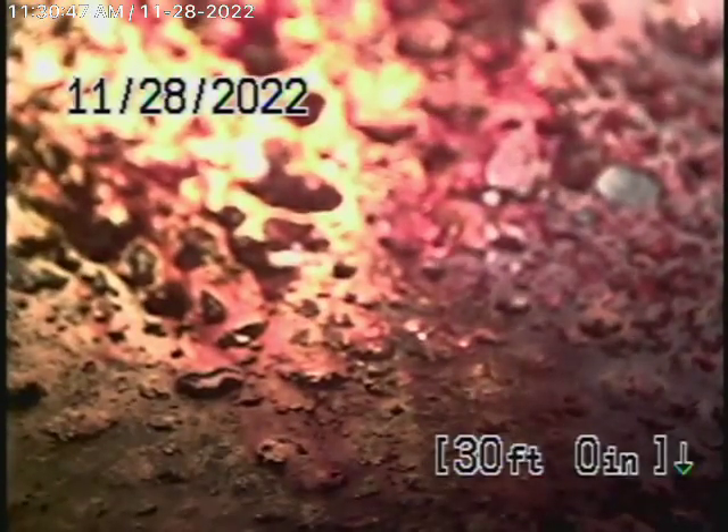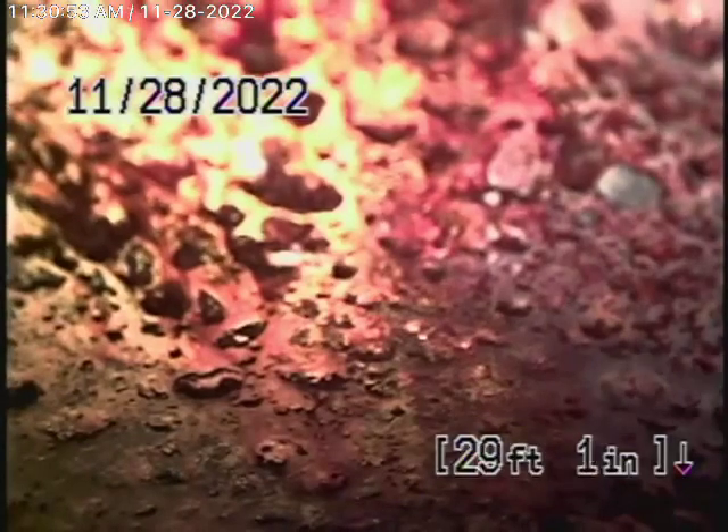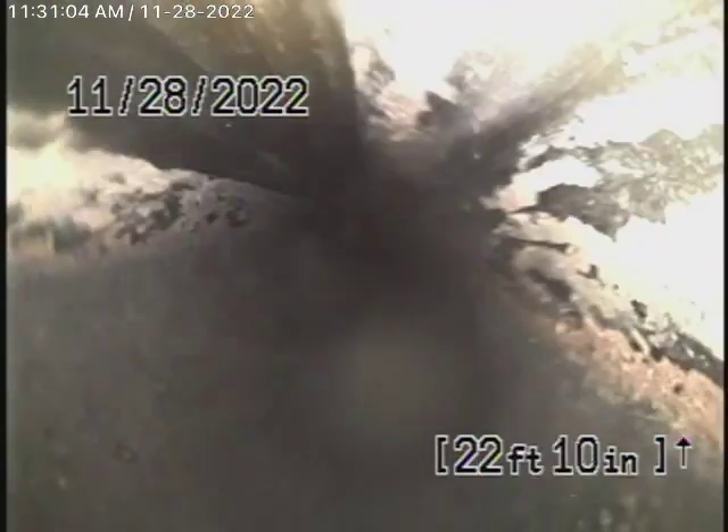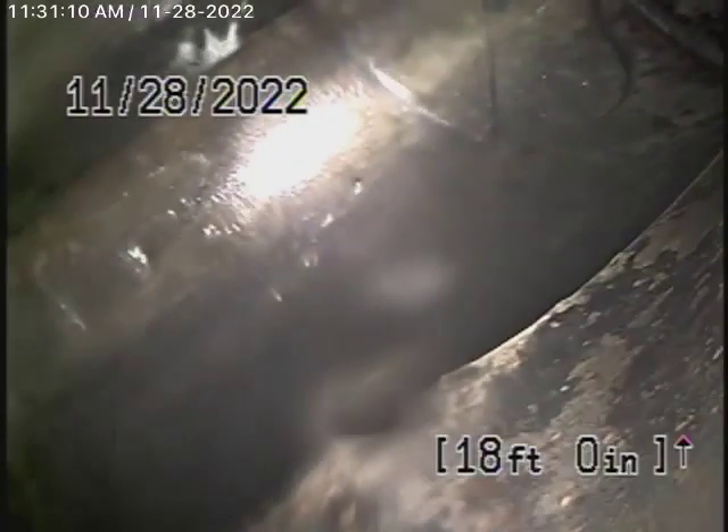So what we're looking at right now is the end of the line of the sewer line underneath the house. And as we bring the camera back, you'll see there's the connections. And actually what's going on is we're going upstream instead of downstream. The reason why we're doing that is because there's an incorrect fitting right over here.